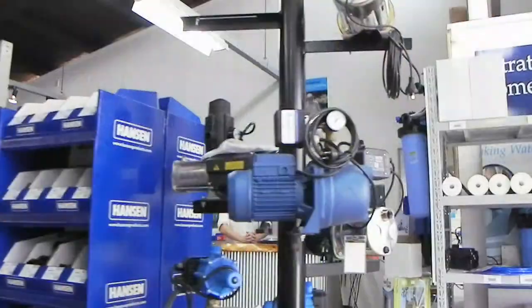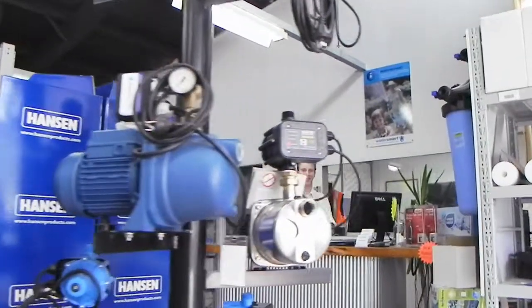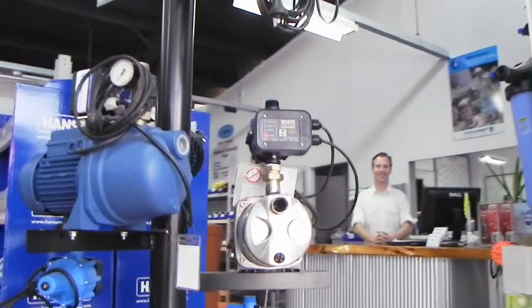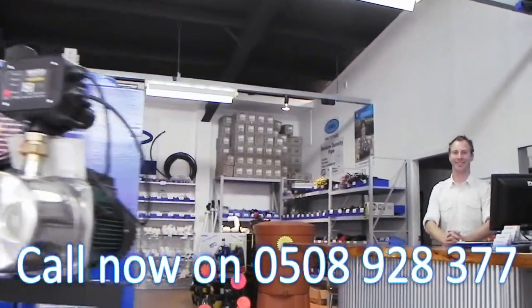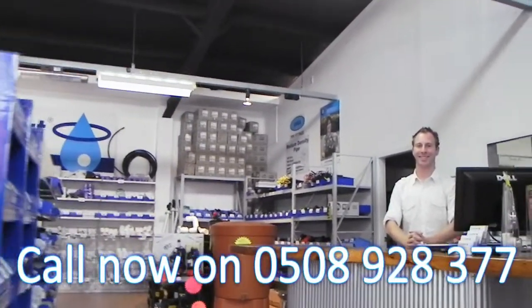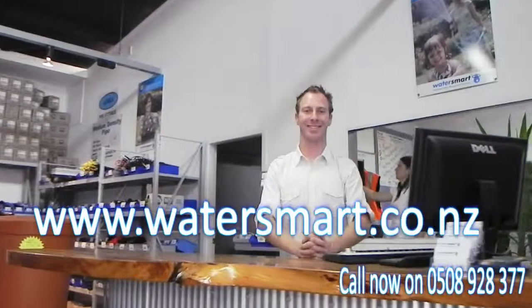So what are you waiting for? Do your garden a favour. Get in touch with Water Smart today about installing your Water Lily system. Our receptionist would just love to hear from you. Call our toll free number, 0508 Water Smart — that's 0508 928 377 — or check out our website, www.watersmart.co.nz.